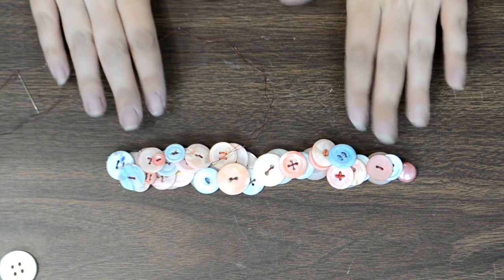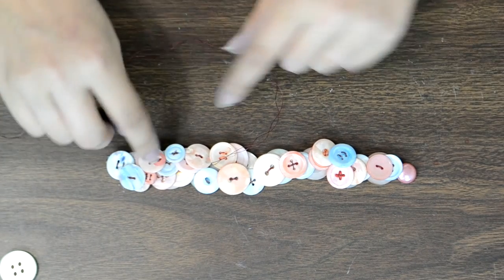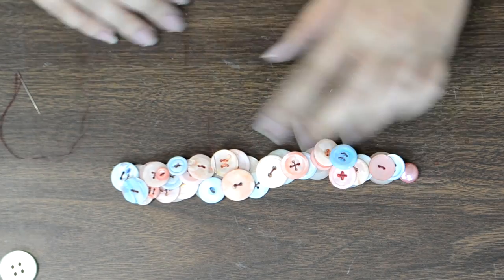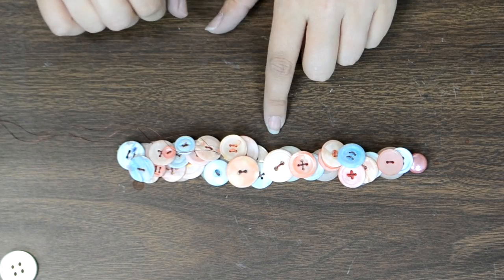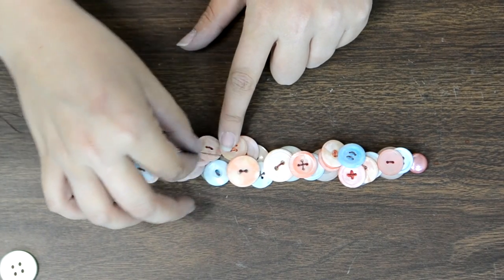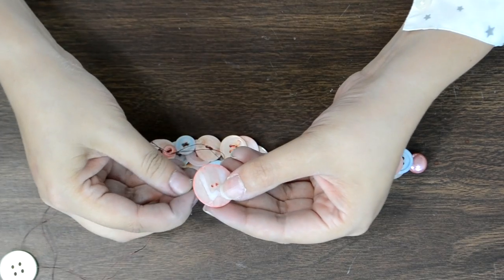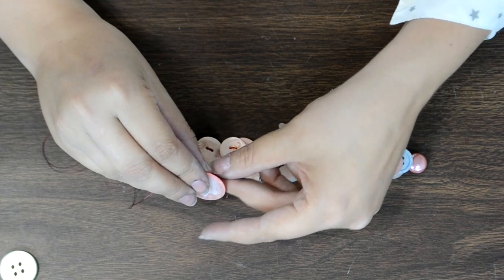I've added layer upon layer of buttons to the bracelet and I love how it looks — the tiny little buttons make a big difference. Now I'm ready to add the monograms. I've brought the thread back towards roughly the center, going back and forth as I've been stitching. Now I'll stop here and stitch the monogram on just like I have everything else.